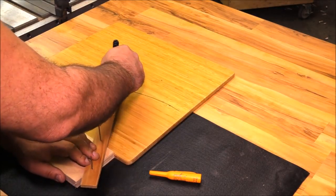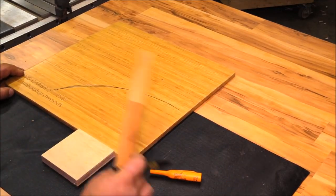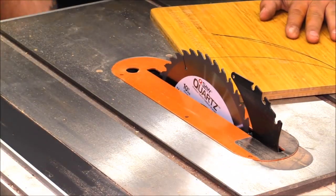An elliptical jig works off the same premise except you have four blocks and two rails that allow you to complete an entire ellipse all the way around, which is kind of cool because you can cut out tabletops with a router and do a whole bunch of other things.